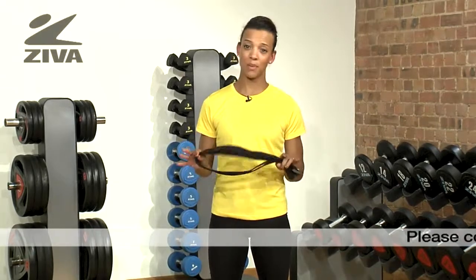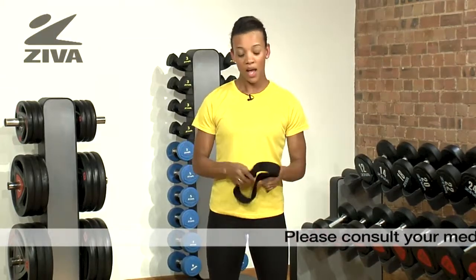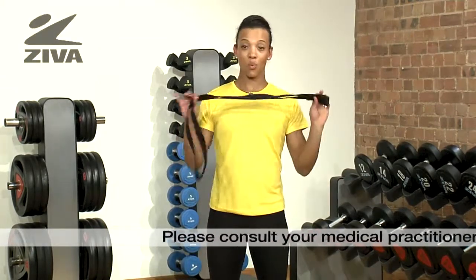Inflexibility is one of the most common reasons why people don't go to yoga classes. What I'm going to demonstrate to you is a way you can get over this.